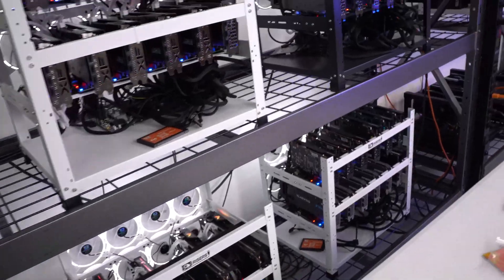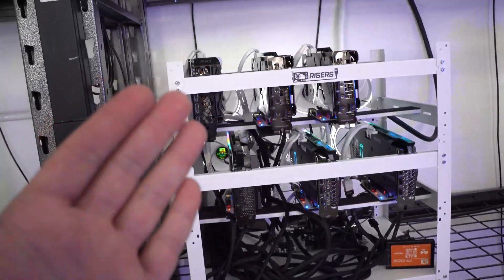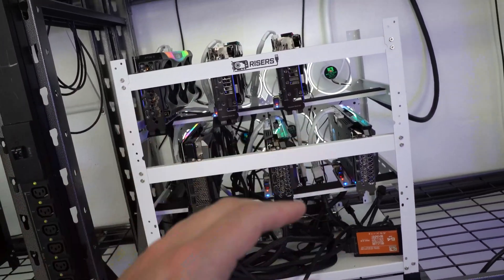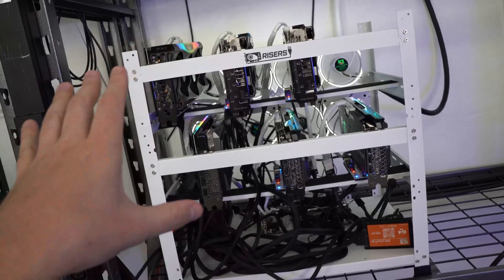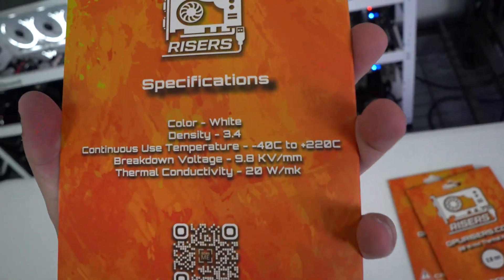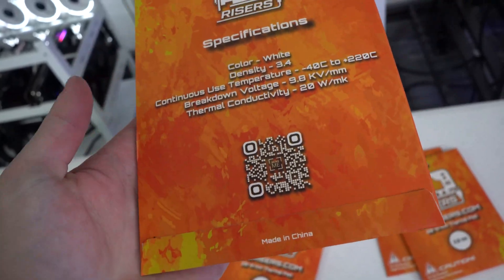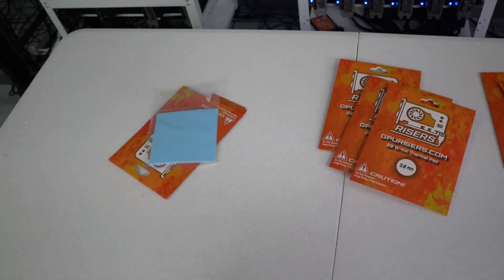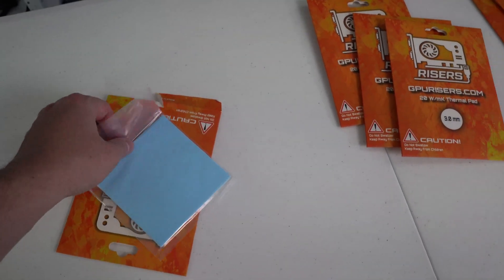I did these four cards and also did some 3080s about a year ago, so I'm pretty familiar with it at this point. I am starting to get some thermal throttling issues on some 3070 Tis — luckily these are mostly fine right now, sometimes one will dip a little bit. On the back of our thermal pads you can see some specs and a QR code for our website.